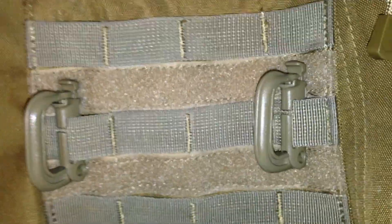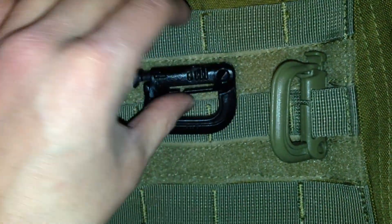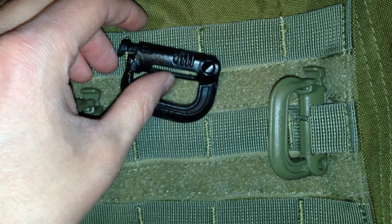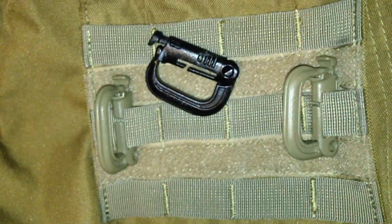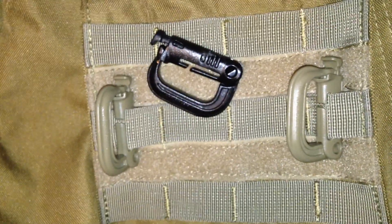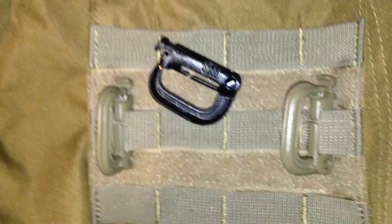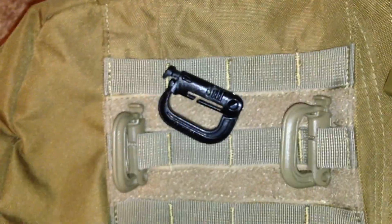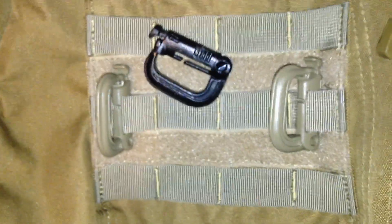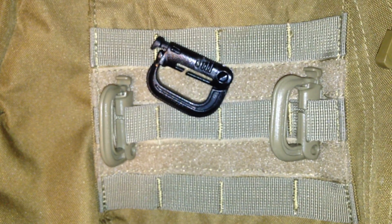I hope you guys like this review. Again, this is the Maxpedition Grimlocks, which retail for $11 for a pack of four. So definitely check them out — maybe go grab a pack for yourself. I hope you guys have liked this review, and as always, like, comment, share, and have a great day.